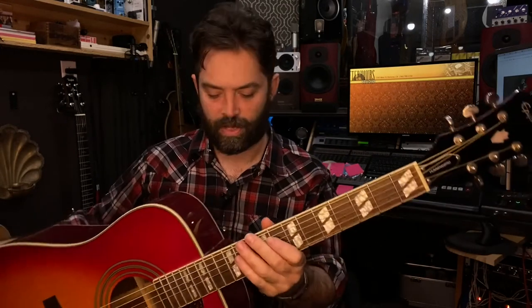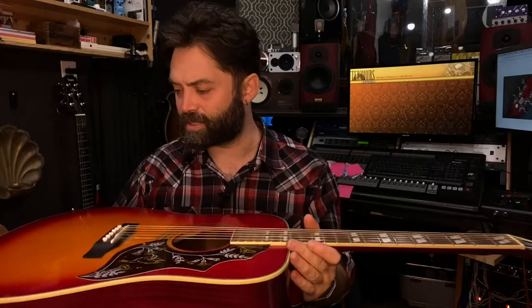The gloss neck doesn't feel as incredible as, say, the Guild I played last week — this one's a little stickier — but it works. The neck profile is really nice: thin in the middle, like a very slight D-shape, a little bit thinner in the middle than a general curve. I like it. People are probably buying this at least 30% for the aesthetics because it has that really cool vintage old Gibson Hummingbird style with the premier inlays.